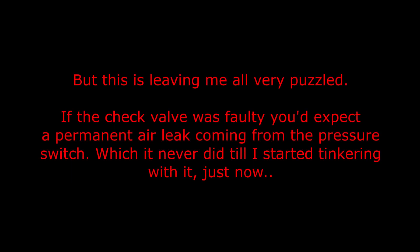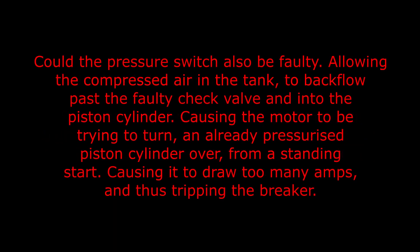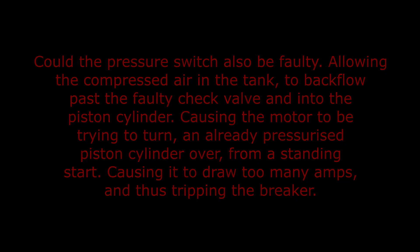This is leaving me all very puzzled. If the check valve was faulty you'd expect a permanent air leak coming from the pressure switch, which it never did until I started tinkering with it. Could the pressure switch also be faulty, allowing the compressed air in the tank to backflow past the faulty check valve and into the piston cylinder — causing the motor to be trying to turn an already pressurized piston cylinder from a standing start, causing it to draw too many amps and thus tripping the breaker?